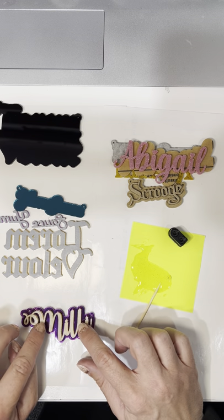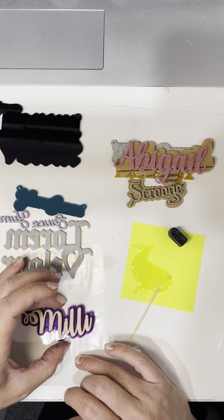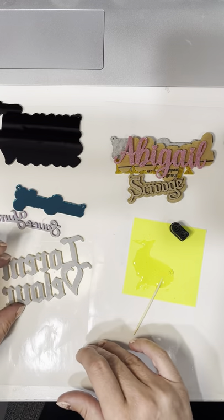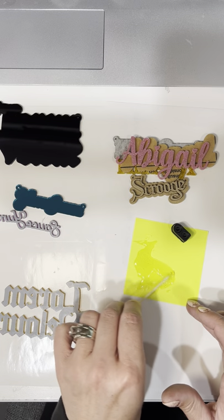I do sell these custom name necklaces on my Etsy and my website — you can get to it from shoprws.com. Once it's nice and back-buttered, as I call it, you can kind of just drop it down and place it on the background. We're gonna wait until it's dry to peel the top. Those letters are gold mirror. This one's an easy one — look how big this one is.